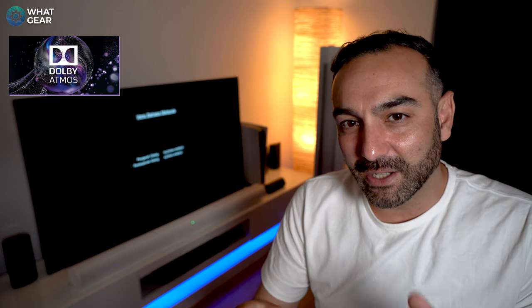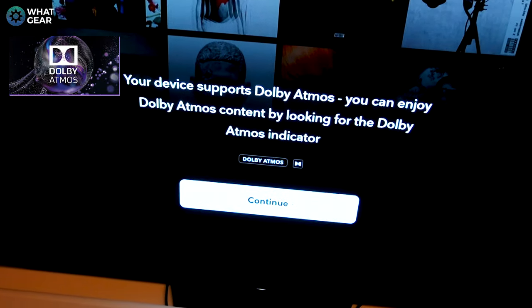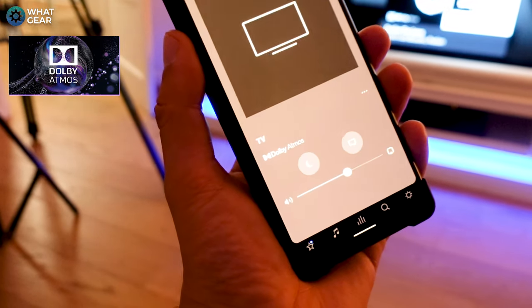Let's talk about Atmos. I have a Sony AF8 released in 2018 — it doesn't have an eARC port but is capable of Atmos. One problem I ran into is the handshake between the TV and streaming services like Disney Plus, Netflix, or Prime — it doesn't recognize the TV as a Dolby Atmos device. But I found that downloading Tidal from the Play Store to the TV and playing Dolby Atmos audio down the ARC port confirmed it was indeed playing back Dolby Atmos.